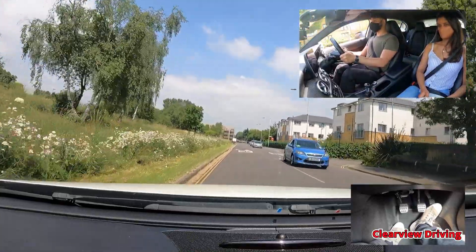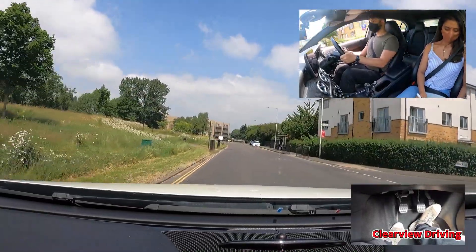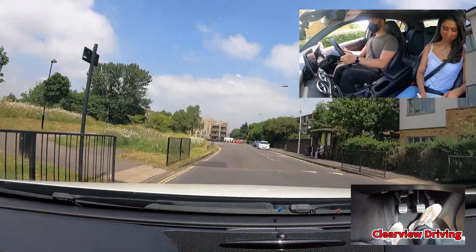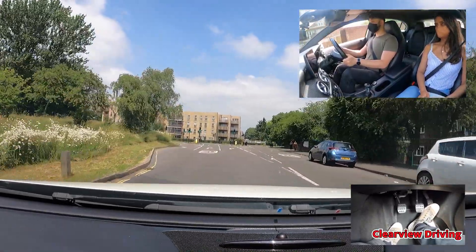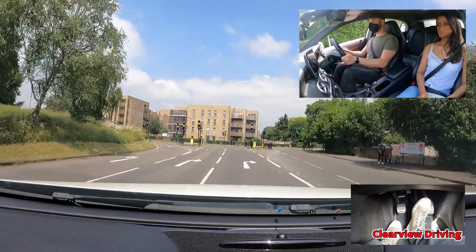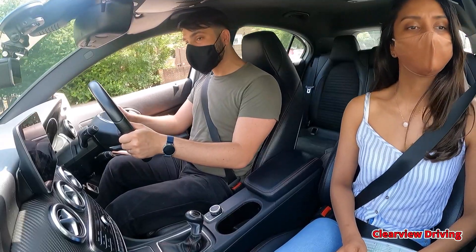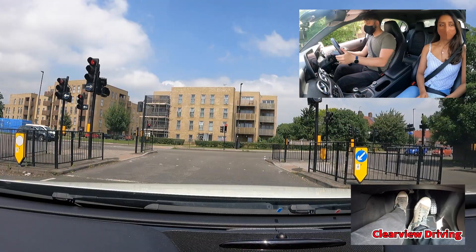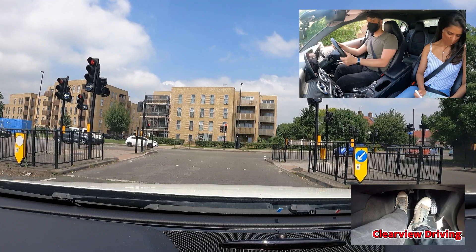At the traffic lights, turn right. On approach to the traffic lights to turn right, there are two lanes turning right. Malik should have gone in the first of the two lanes as that's the normal driving position. On approach to the stop, Malik should have braked for a little bit longer before putting the clutch down. He ends up stopping in the cycle box as a result of coasting on approach — putting the clutch down early is not good for control.